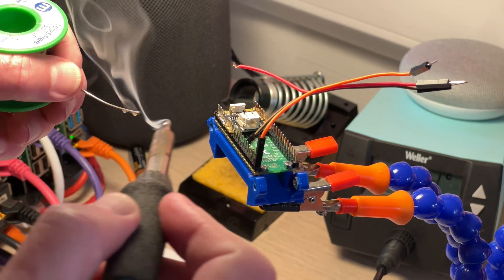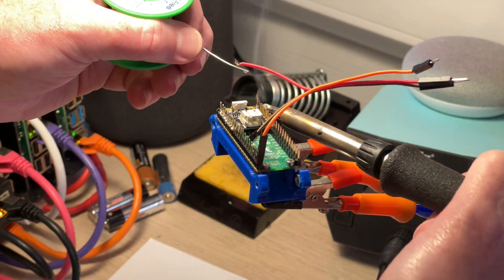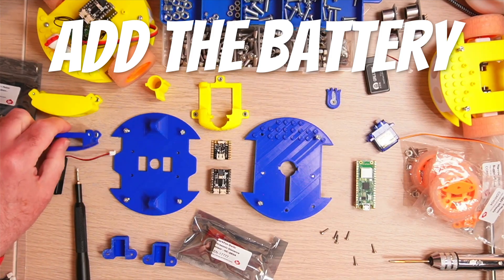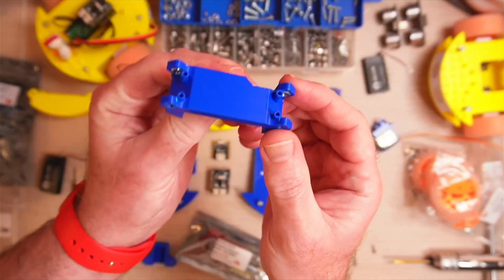I've really got the wrong kind of nib on this soldering iron at the moment, and that's why I'm kind of doing it at a funny angle — it's a bit too bulky. Also notice that the red cable there is soldered to the 5V on the Pico.